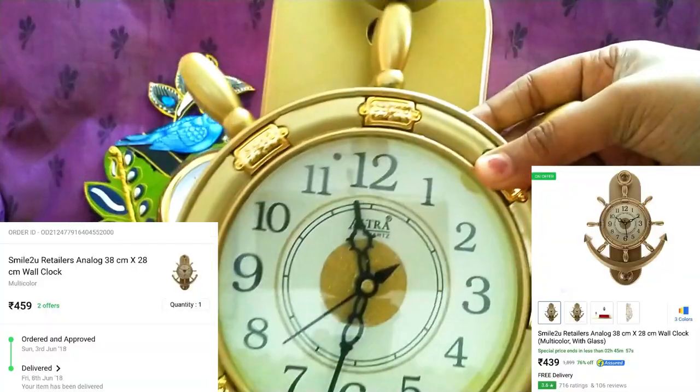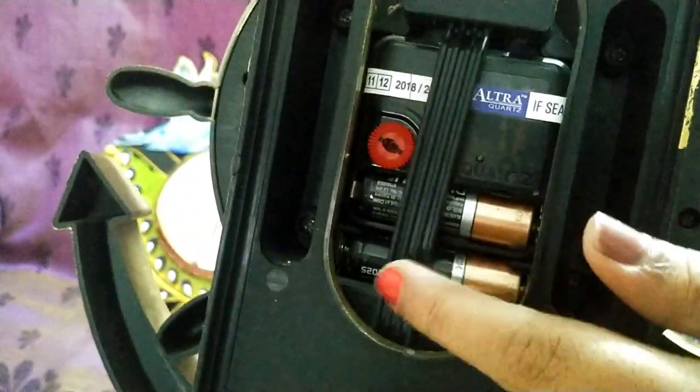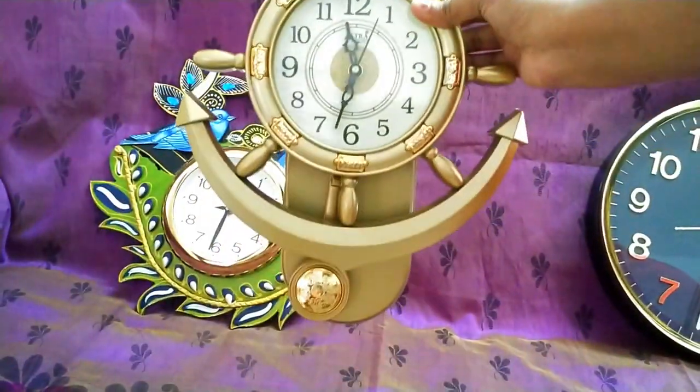We have to set a battery. We have to set the gold color analog clock, which comes to $4.59. I will mention it on the screen. Now we have to set the flip clock and set the battery in this clock, as well as set the back side.